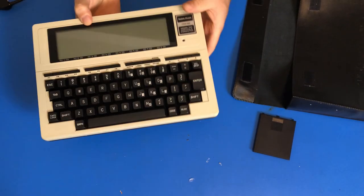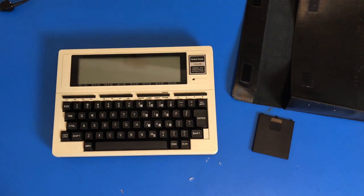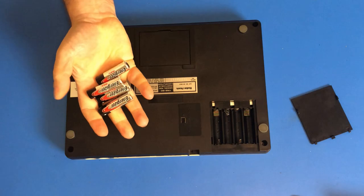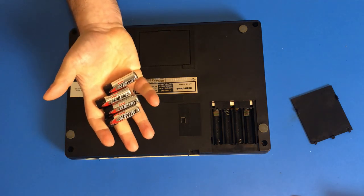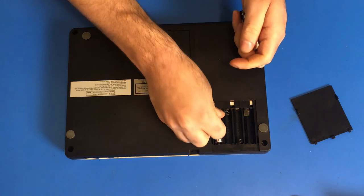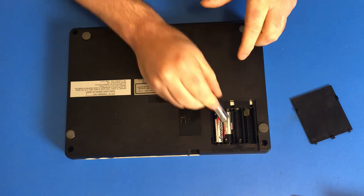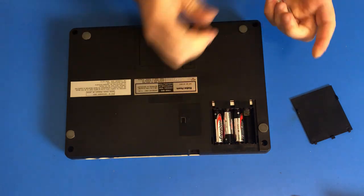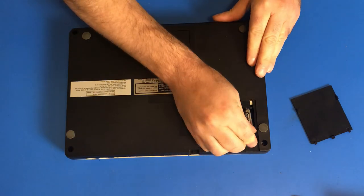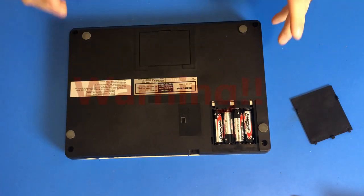So time to get some batteries, put them in, and turn it on to see if it works. All I have to do is insert these four AA batteries. That's right, this thing runs on a mere four AA batteries. And now it is ready to be turned on and tested out.